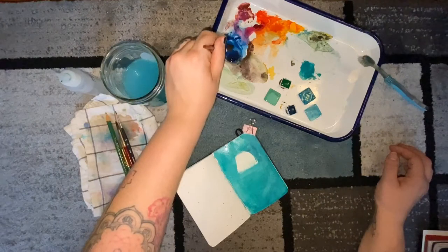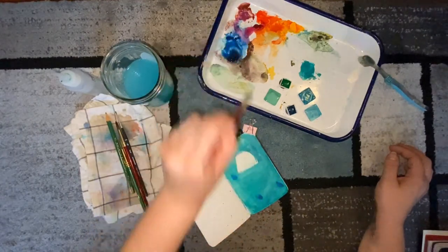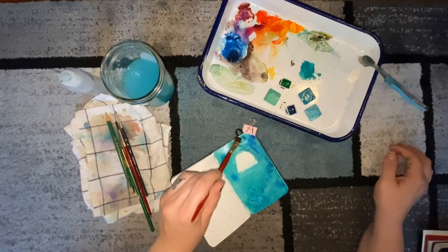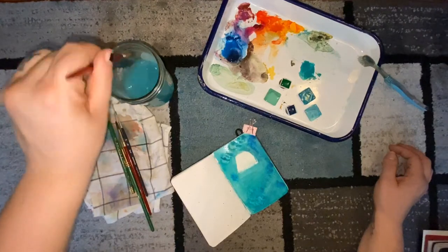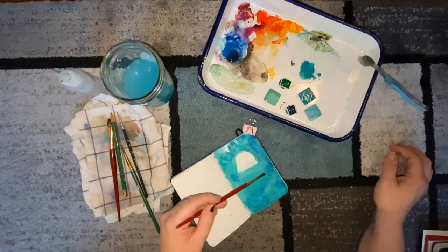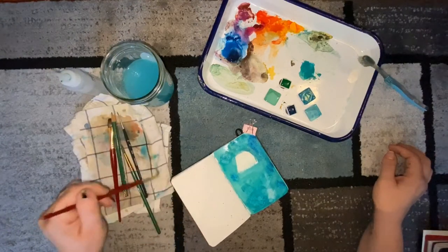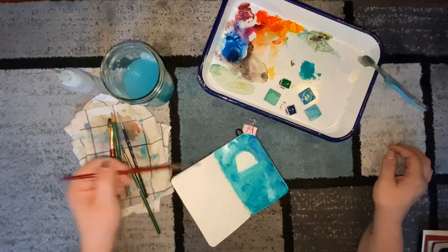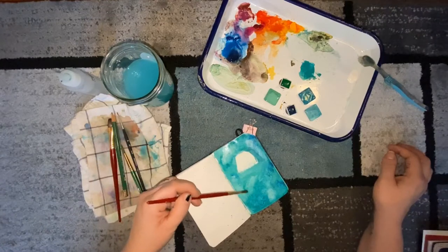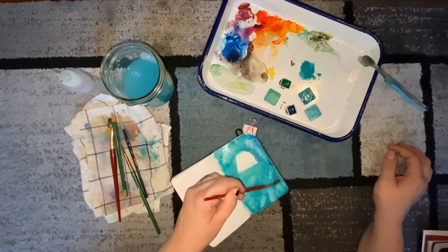Now I take a little bit of darker blue and stamp it around the paper — it's very wet at this point, so I stamp it to blend with the background color. Then I take a clean brush and wipe up a lot of that pigment to give a mottled effect, almost like a tie-dye kind of effect, so that there's no one flat color across this very dynamic background.